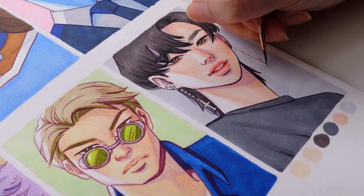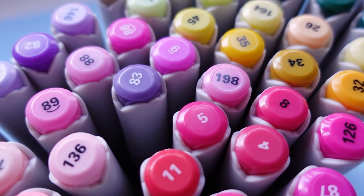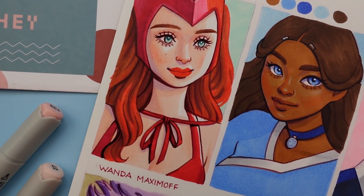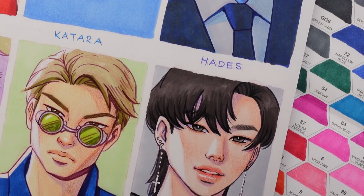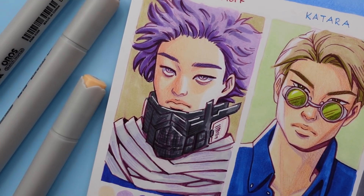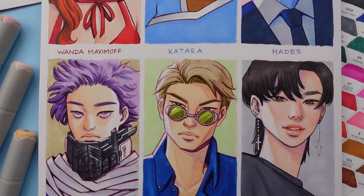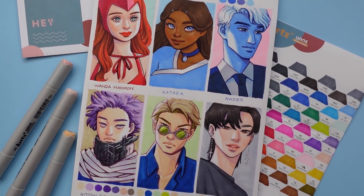If you're interested in grabbing your own set of these ArtX markers, follow the link in the description down below and you'll be able to apply the 10% off coupon code. That concludes today's video — I hope some of the advice I provided about alcohol markers was helpful, or at the very least I hope you had fun having me keep you company while I gushed about these characters and series. Let me know in the comments any thoughts and feelings about any of these fandoms, or if you've tried out these ArtX Oros markers and what types of things or characters you would draw. Thanks so much for watching — I'll see you in the next one, bye!